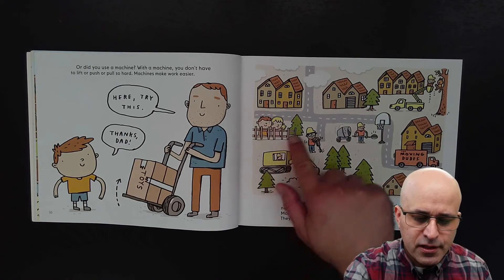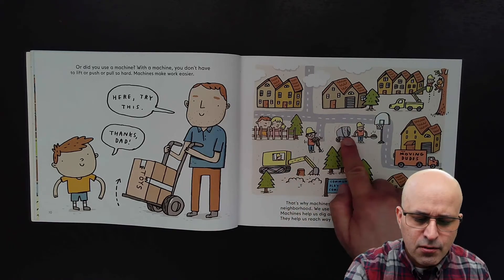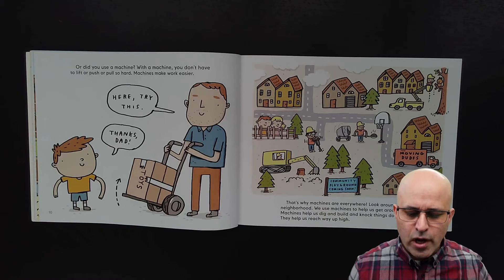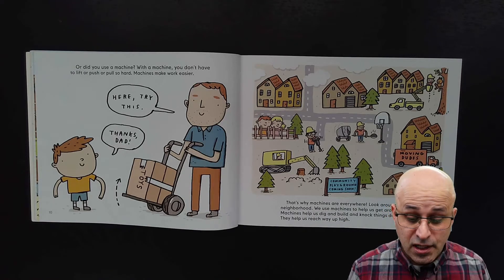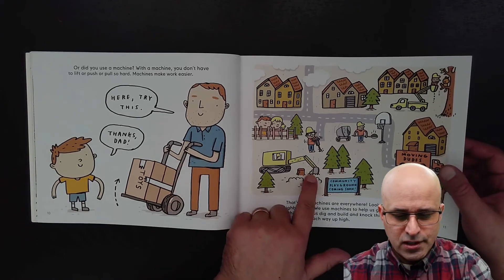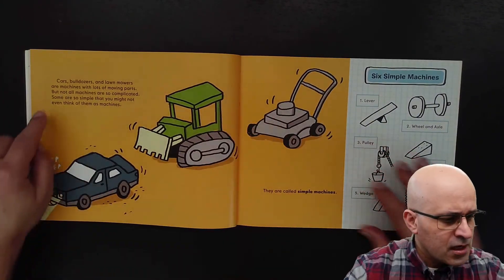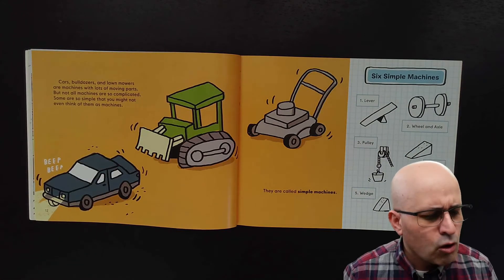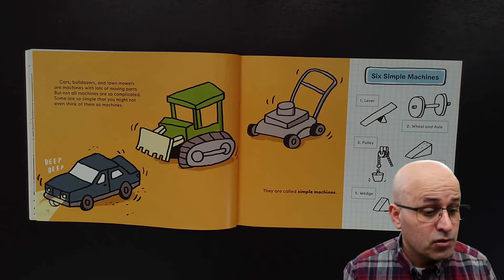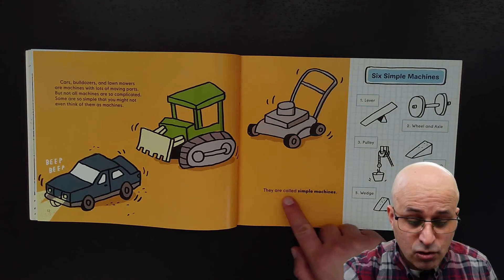We have here so many machines. That's why machines are everywhere. Look around your neighborhood. We use machines to help us get around. Machines help us dig and build and knock things down. They help us reach way up high. Cars, bulldozers and lawn mowers are machines with lots of moving parts. But not all machines are so complicated. Some are so simple that you might not even think of them as machines. And they are called simple machines.